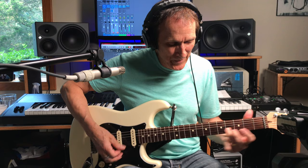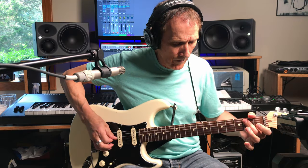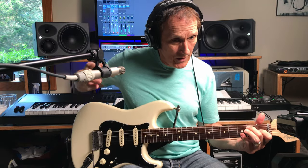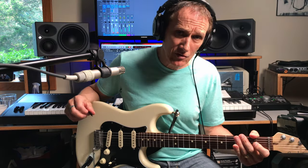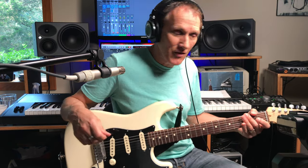Then he hits the A string second fret with his middle finger, then folds it over to get that D string second fret, which is an E note. Then he hits that E7 sharp nine. Coming out of that, he goes into this next part of the lick. Let's go to the tape and check that out.